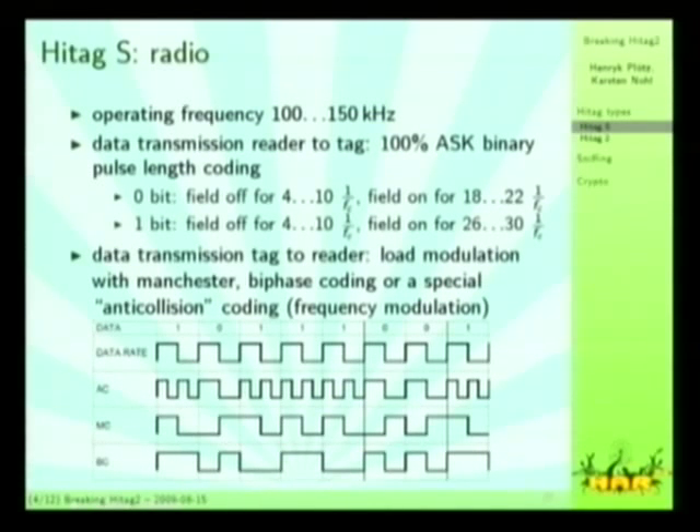The transmission from tag to reader is load modulation, as everybody uses, and the HITECH-S datasheet specifies quite a lot of different modulation and coding schemes. They have three coding schemes and three different data rates. The data rate is 5.2 kilobits on average from reader to tag, and from tag to reader it's dependent on what you have configured.